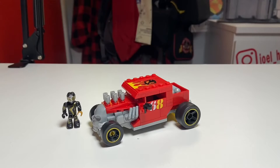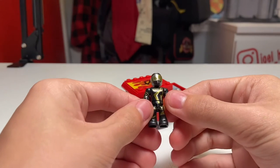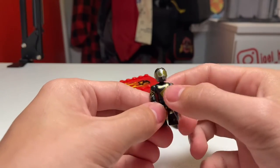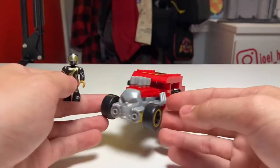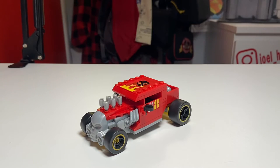Here is the completed Mega Bloks Hot Wheels Bone Shaker. I'm going to take a look at the figure first and then we'll take a look at the Bone Shaker build itself. The figure has some pretty nice golden and silver stripes running down his torso, legs, and arms, with a golden Hot Wheels logo right there on his torso as well as a silver skull on his helmet to match the Bone Shaker itself. Now let's go and take a look at the Bone Shaker.